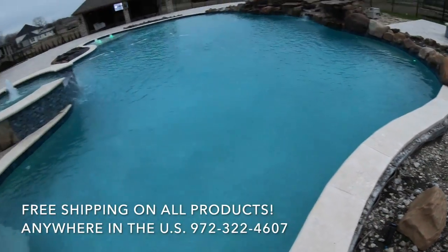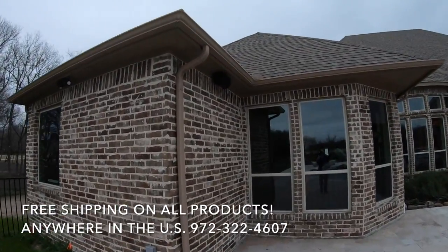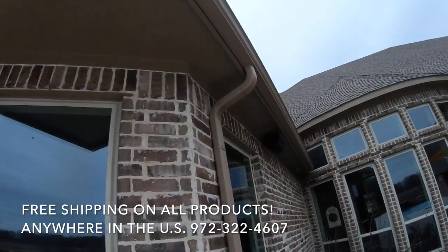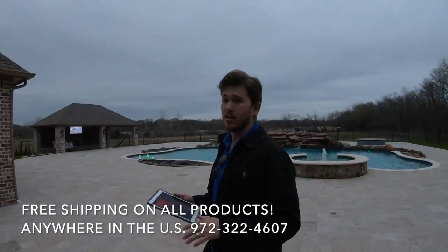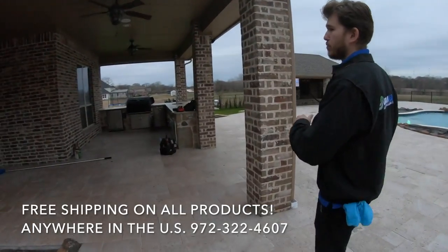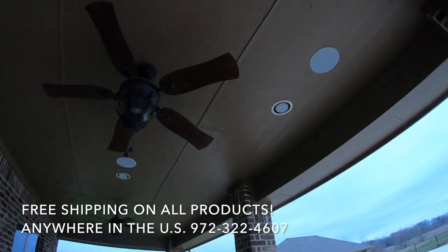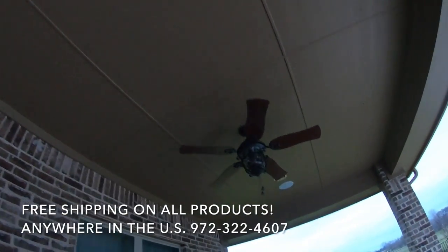Over by the hot tub we put a couple more under-eave speakers. This customer did call us a little bit late, so we weren't able to pre-wire right next to the hot tub, but we compensated. This system really does bump, and the customer was blown away by the clarity, especially considering the space we're working with.